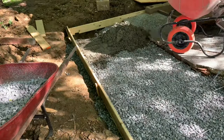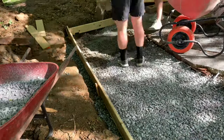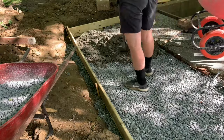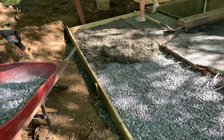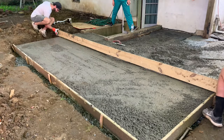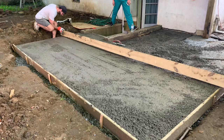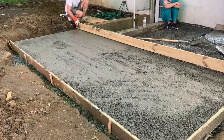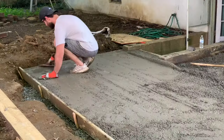Once everything was mixed up, my brother and I poured everything out. We did a bunch of batches and poured it all over, starting with the new portion of the slab, placing the wire mesh as needed to reinforce. Then my brother and I screeded out the top layer to try to get a uniform layer, filling in some low spots before we started finishing it.